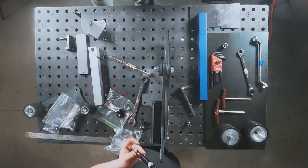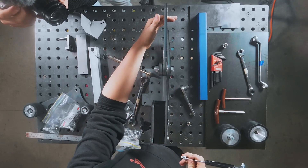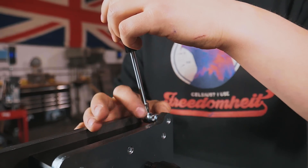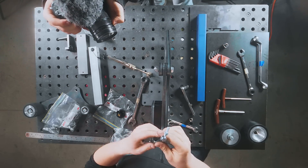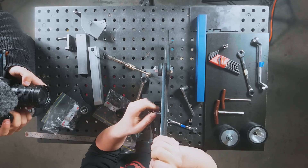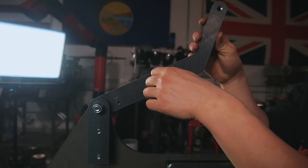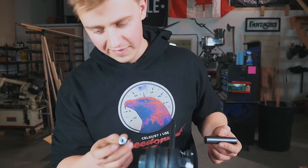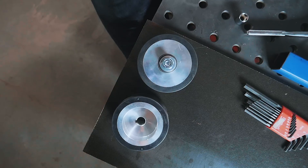Next we take this air spring, which gives our tensioning arm its tension. Move the tensioning arm down and around and start threading the spring through the hole in the side plate for the tooling arms. We want the black part of the spring sticking up and the shiny piston rod sticking down. Thread the other end of the air spring into the farthest-out hole on the tensioning arm, thread it all the way in and give it a snug. Then take this black handle and a 5/16-inch allen head screw and thread it through.